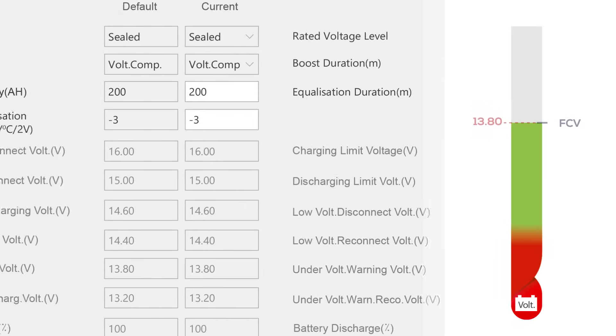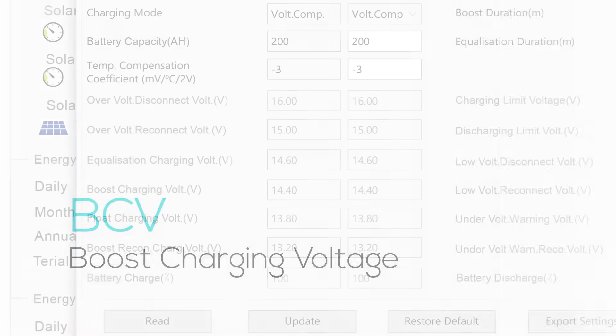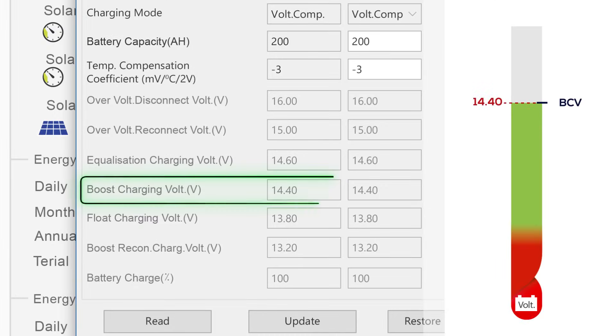FCV is the steady hand that maintains your battery at full charge during normal operation, preventing overcharging while keeping the battery topped up. BCV is the powerful surge that quickly recharges your battery during the charging phase, especially after a deep discharge, bringing it back to life before transitioning to a more controlled charge.